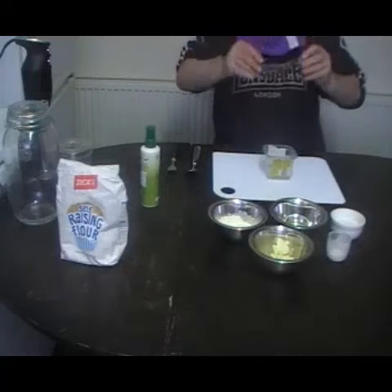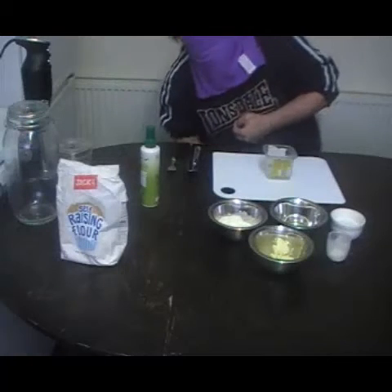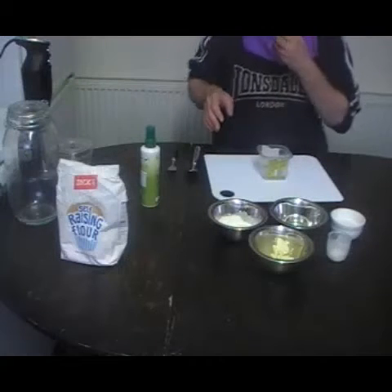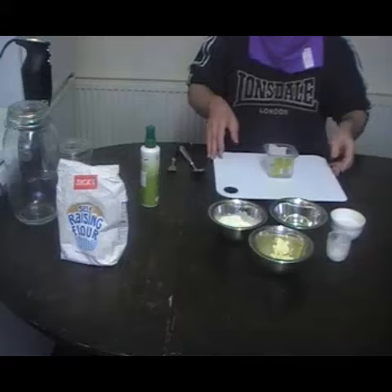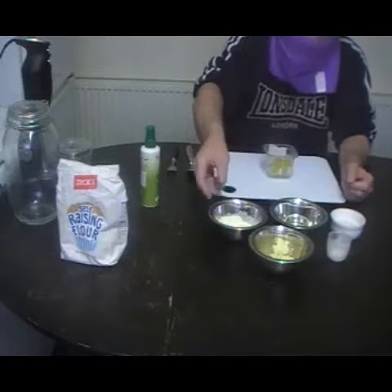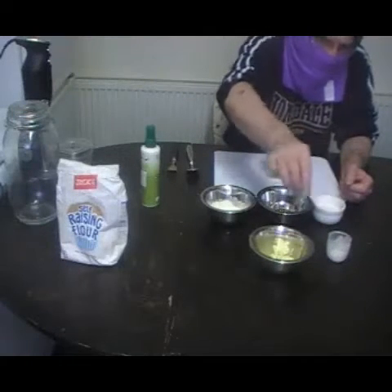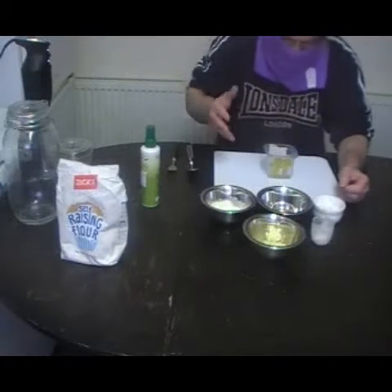Hi guys. Today I'm going to make a basic sponge mix. It's going to be flour, one egg, sugar, butter, and baking powder. That's it.